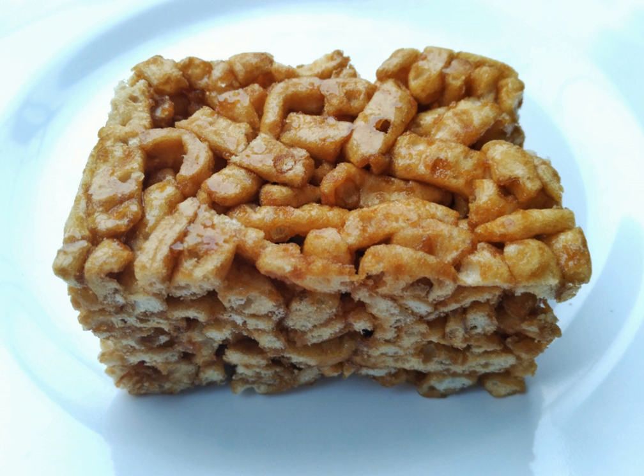Satchima, also called sakima or shakima, is a common Chinese pastry originated among Manchus in northeast China. Satchima has spread throughout all of China. Its decoration and flavor vary in different regional Chinese cuisine, but the appearance of all versions is essentially the same. It is made of fluffy strands of fried batter bound together with a stiff sugar syrup, showing similarity to American Rice Krispies treats.